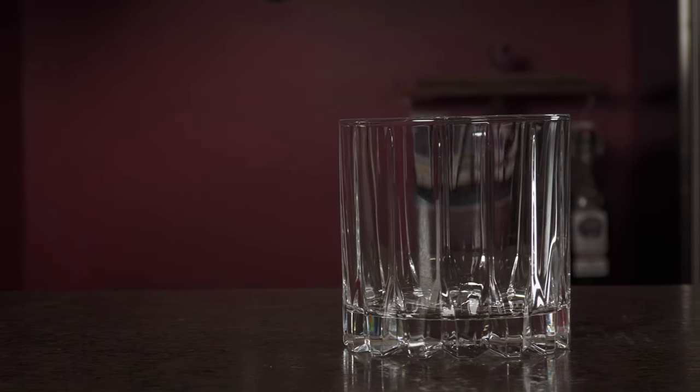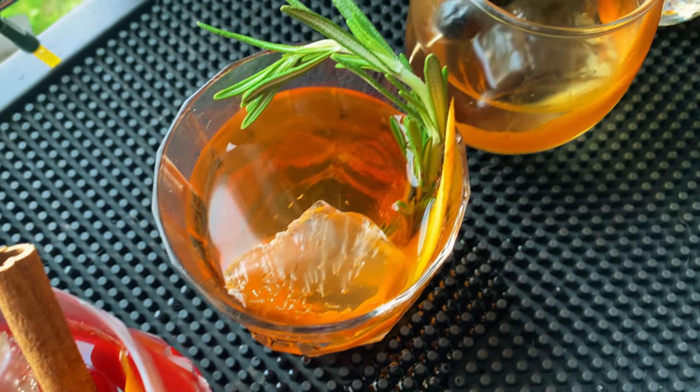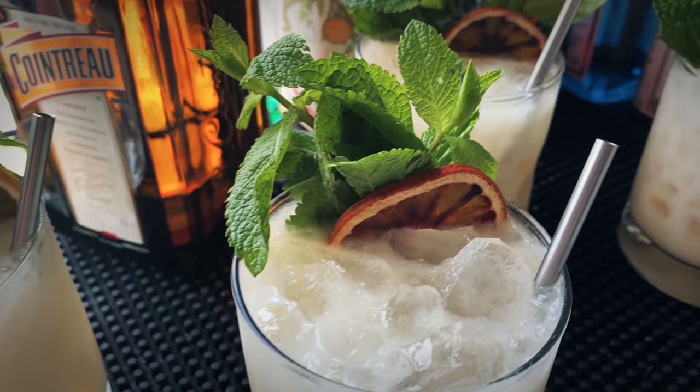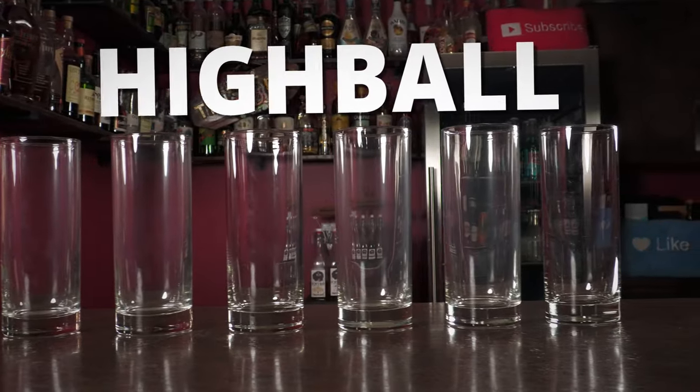Rocks glasses are your most essential glassware — definitely number one on the essential list. Sometimes called a lowball glass or an old-fashioned glass, it's your standard short drinking glass. They range from 8 to 12 ounces; the larger ones are called double old-fashioned glasses. These are typically for drinks served on the rocks with cubes or one large rock — think old-fashioneds, negronis, margaritas, or a mai tai with crushed ice. Lots of versatility.